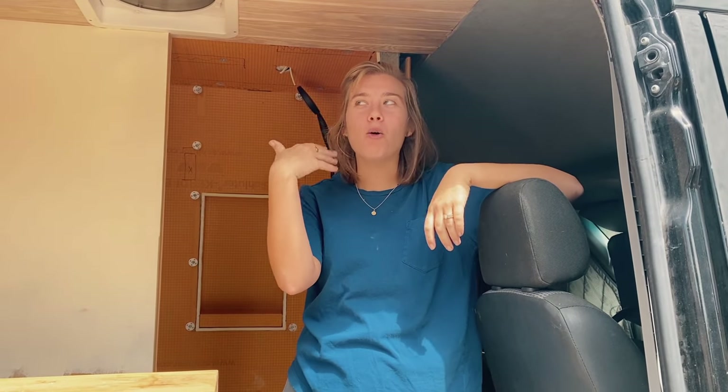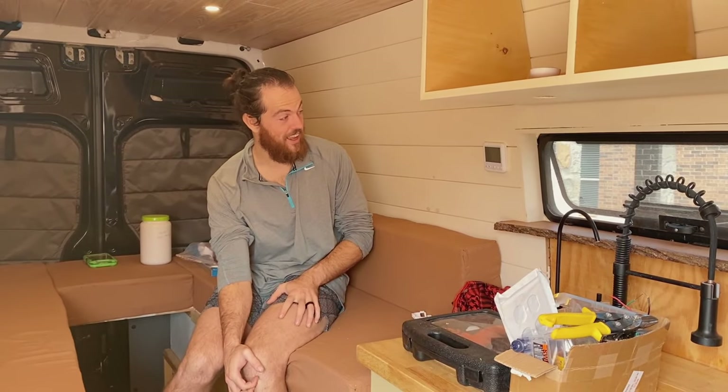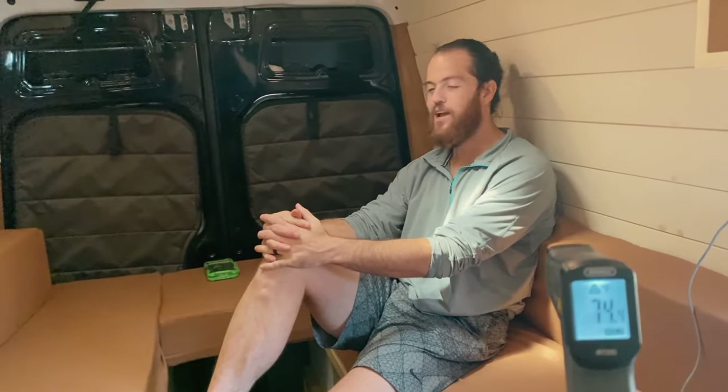On a hot day where it's around 90-plus degrees, our van is essentially blowing hot air with the fans that we have. To fix this issue, we bought the AC unit. Now we can comfortably be in the back of the van at a cool 75 to 78 degrees. It feels really cool back here.